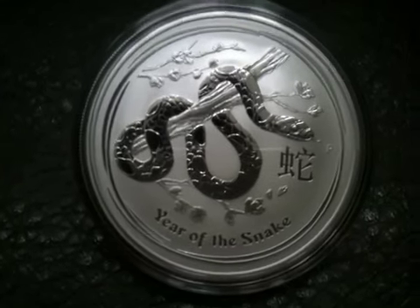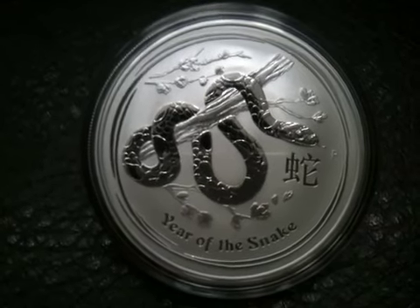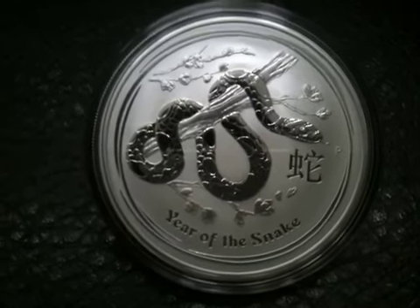It finally came today. It's the 6th release in the Australian Lunar Series 2. It's the 2013 Year of the Snake coin.